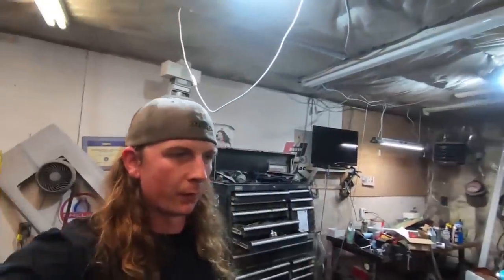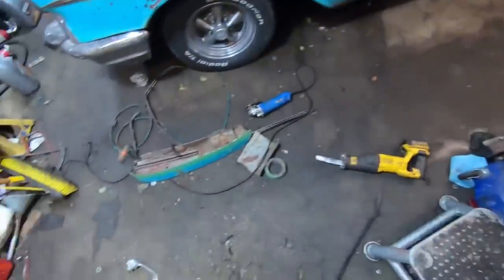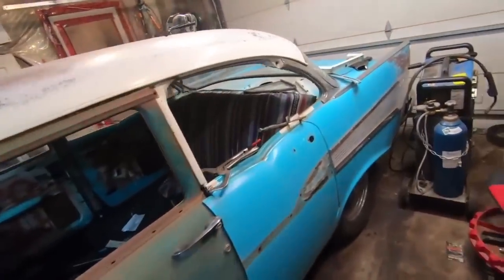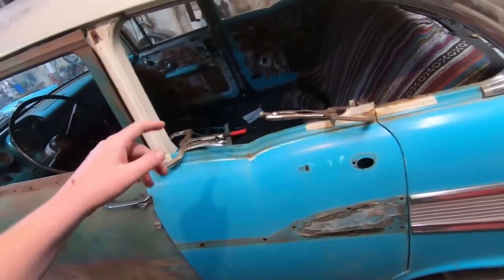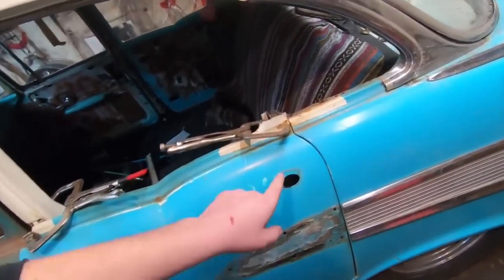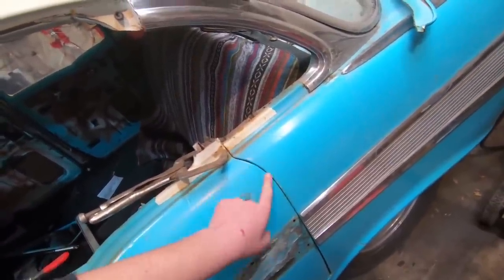What's going on guys? It's day three of chopping up this 57 Chevy into a two-door. Made a lot of progress — like a bomb has gone off in here, but I'm going to keep going. My plan today: I want to get everything tack welded all together, see what it's going to look like, make sure I'm happy with it. I'm going to just try and sand a little bit of the paint off the edges here so I can weld that in.